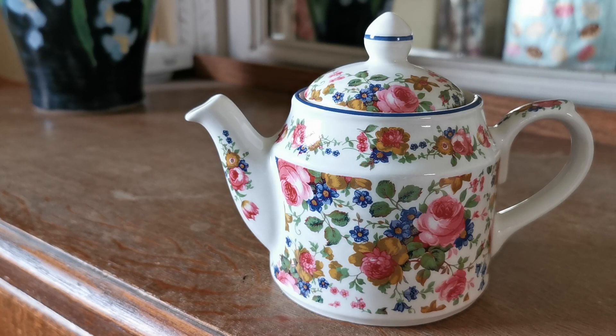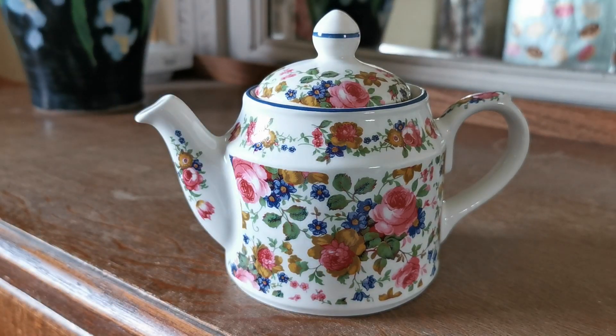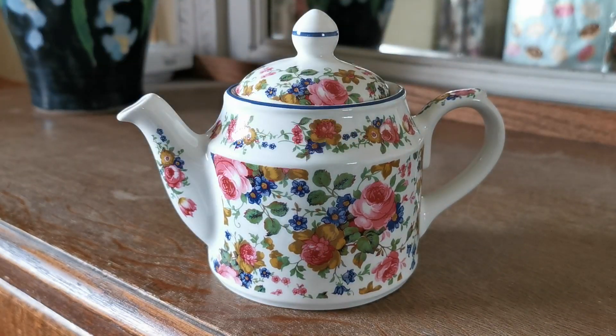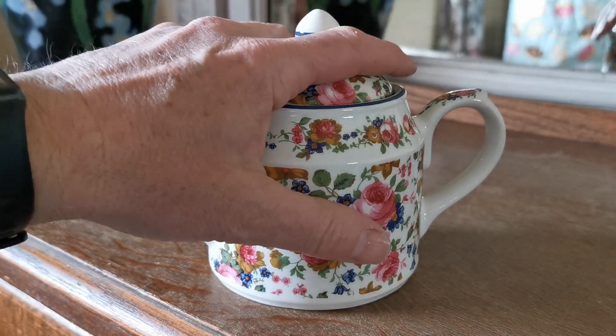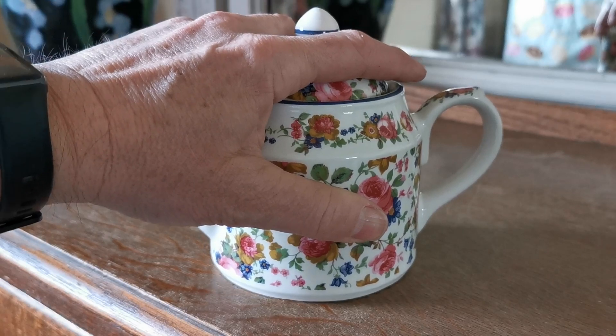This is ideal for somebody looking for a small — maybe one or two person — piece of Sadler teapot history. The description link below will take you through to the website listing for this teapot. It's going on sale on the vintage and antiques website later this morning, and we ship internationally. It's quite a nice one to ship internationally because it's not too big. So if you're a collector looking for a fine piece of mid-century floral Sadler design in the pattern 'Old Chintz', this could be the one for you. Thanks for watching.